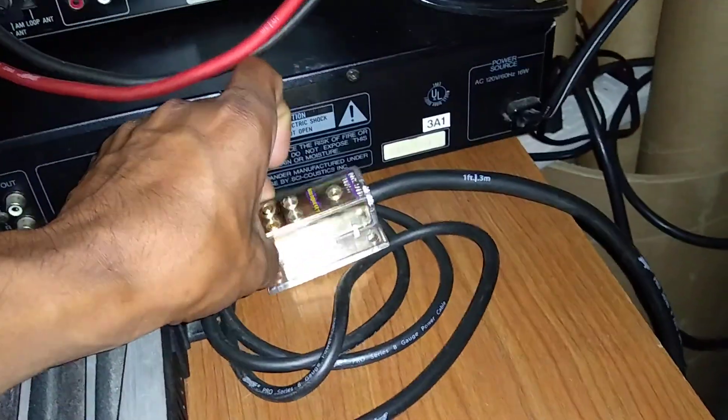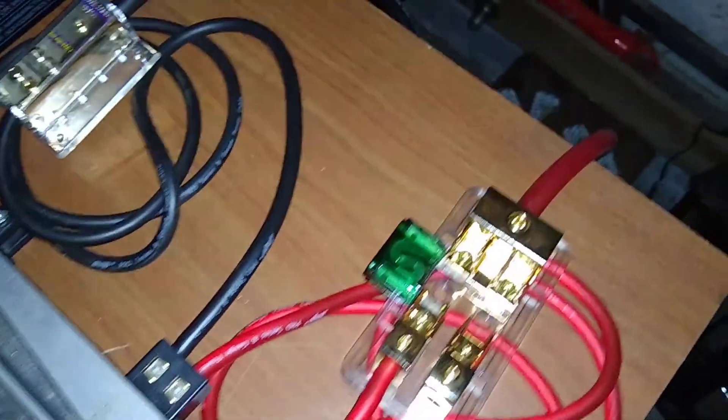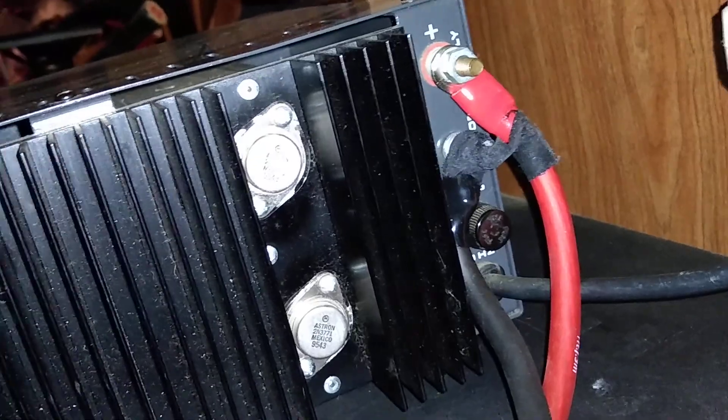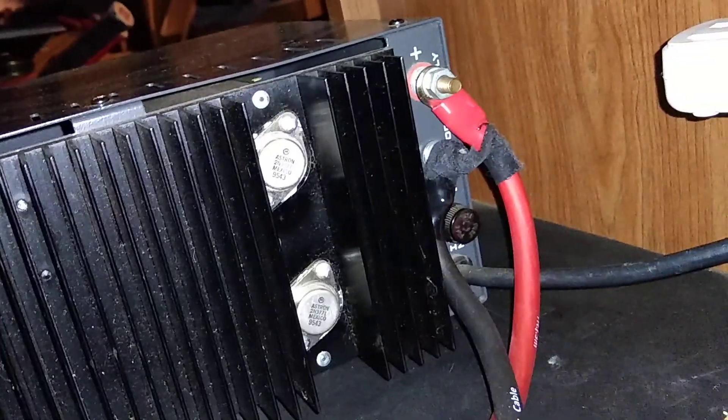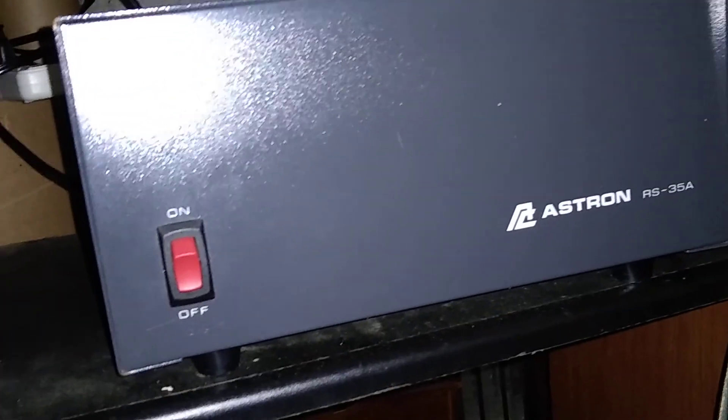You can do full range or just subs, with distribution blocks. I don't have the right fuses right now, so I'm going to rig it to work. Here's the back of this power supply — it's 4 gauge. Pretty nice power supply, I got it for about 40 bucks.